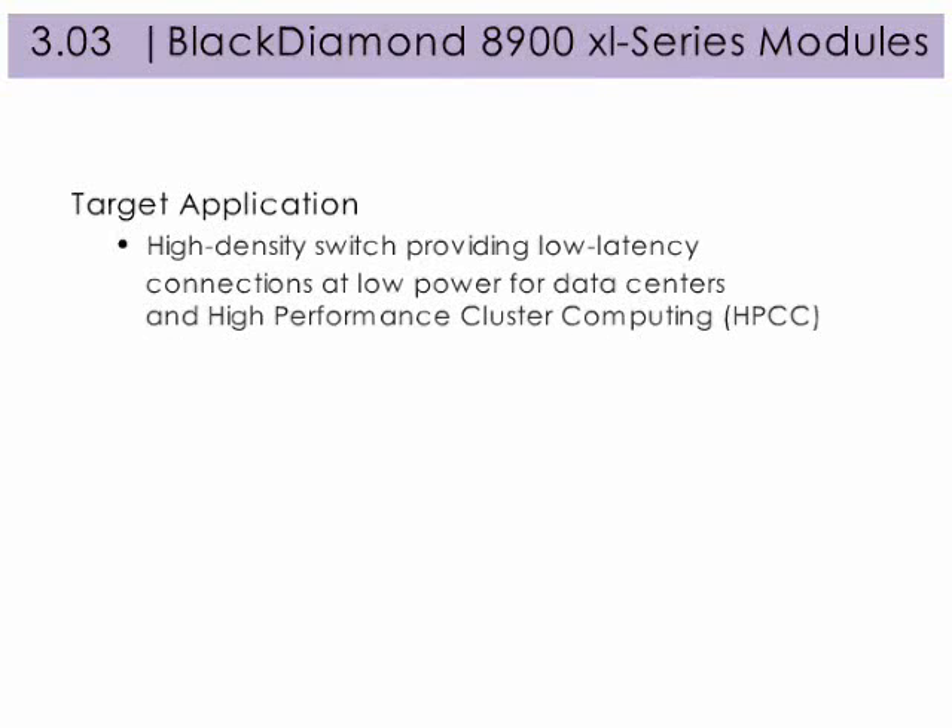The Black Diamond 8900 XL series modules are ideal as a high-density switch providing low-latency connections at lower power for data centers and high-performance cluster computing. Let's take a closer look.